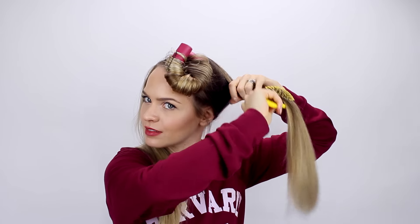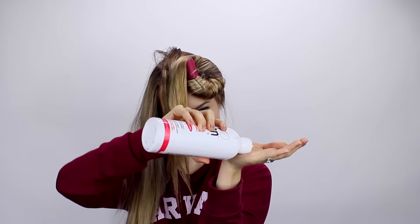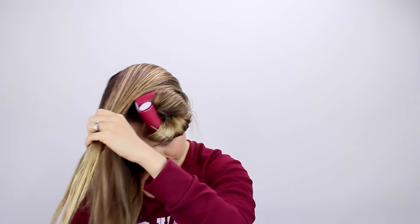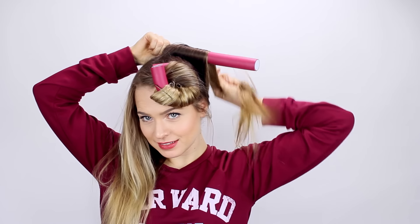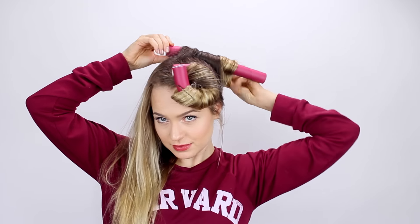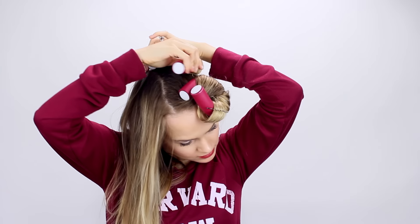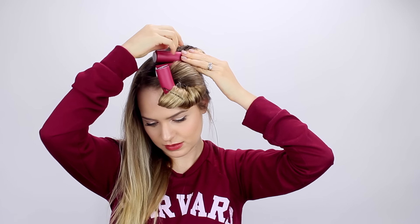Then we're going to do the same thing with the other section of this half. Brush it up, spray it with some water, and add in setting lotion if you want — you don't have to, this will work perfectly without it. Then I'm going to wrap my hair away from my face on the flexi rod again, making sure it's as smooth as possible. Then I'm going to bend the flexi rod toward my face and that will be it for this side.